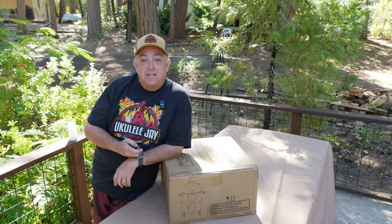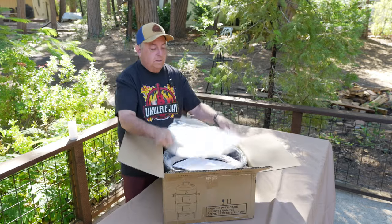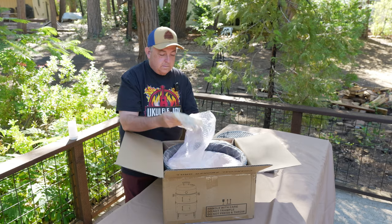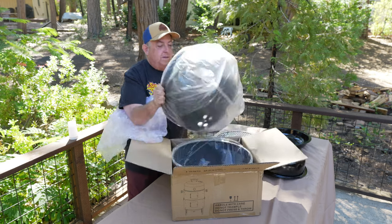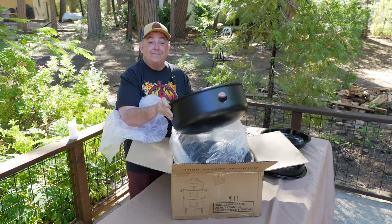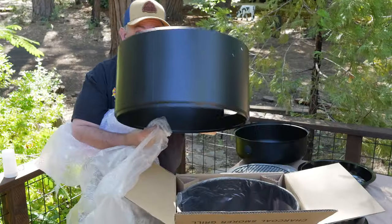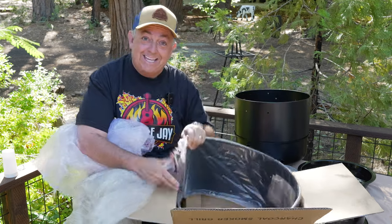So let's get to unboxing and see how this performs. User manual. Definitely a solid top. This thing's packed really well.